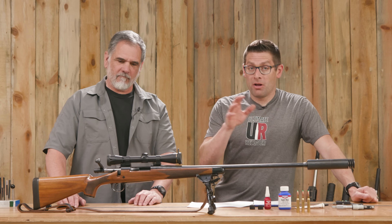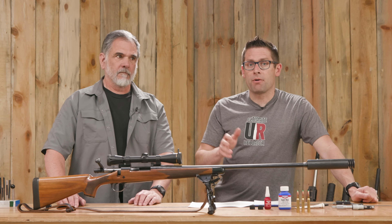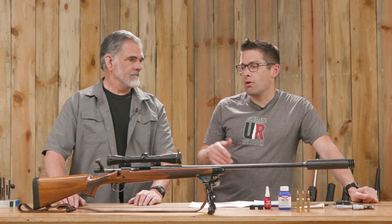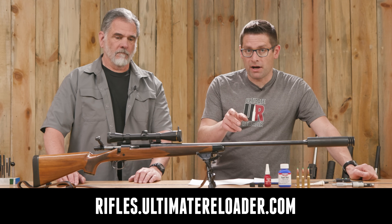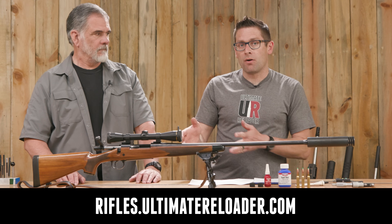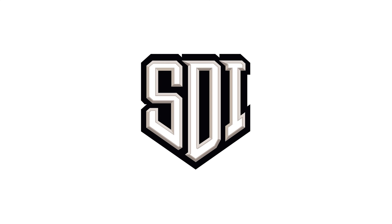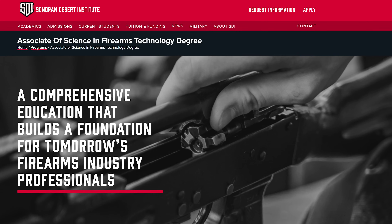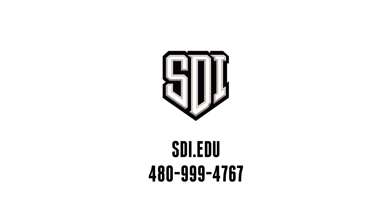You've heard here on the channel that we've got rifles.ultimatereloader.com. We're going to be doing some full custom builds and we're also looking at doing gunsmithing for the general public. If you're interested in this sporter barrel threading or other kinds of gunsmithing work for precision rifles, go to rifles.ultimatereloader.com and get on our wait list to get updates as we roll out these services. I'm also excited to announce that I've onboarded the Sonoran Desert Institute — an online accredited college. If you're looking for a way to take your hobby to the next level, visit sdi.edu or call 480-999-4767.